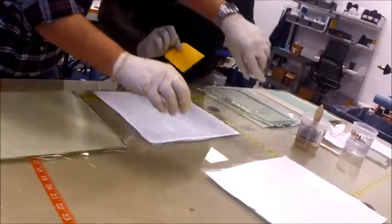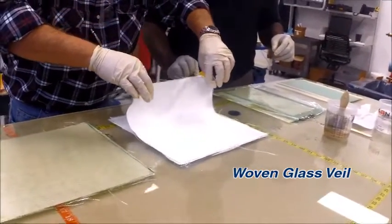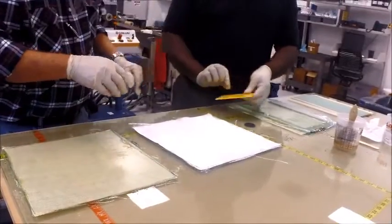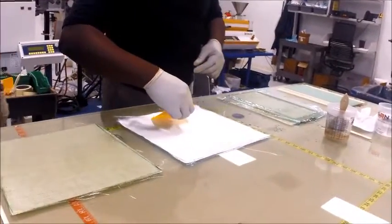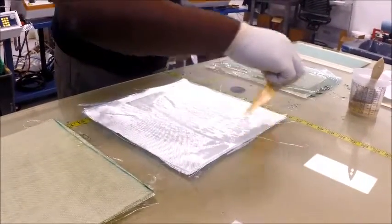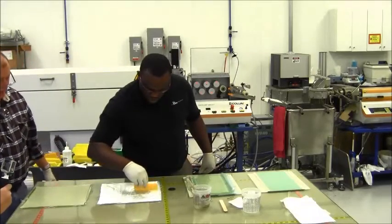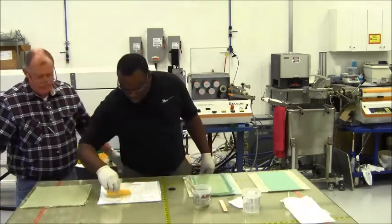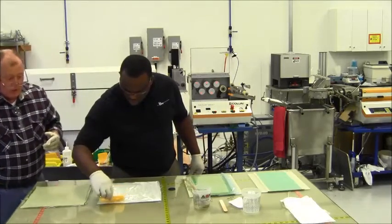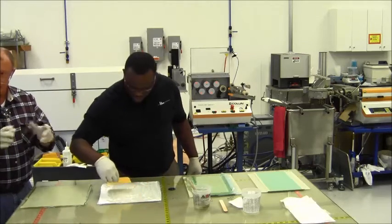Now let's do our last ply of glass. I like to start at one end and just kind of let it fall into place, minimizing any air entrapment. Lightly squeegee across the top of that and you'll see it's picking up some of the resin that was already down and it's coming through. Typically on a wet layup you're shooting for at the very highest a 50-50 fiber-to-resin volume fraction. You can get as low as 40% resin on a wet layup if you pay attention to the details.